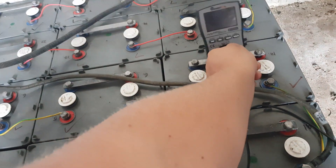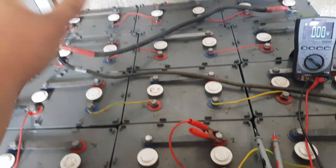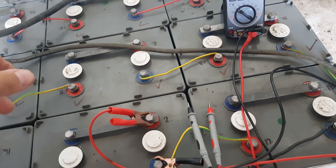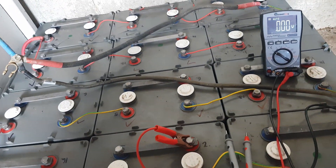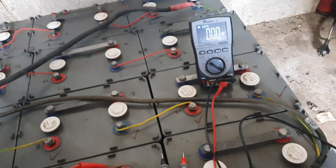G'day guys, a bit of an update on the gel cell pack. I'm out having a bit of a test in between cells to check and see if they're alright. Most of them are 2.2 to 2.25 volts, which is good — they've kind of balanced themselves out with the couple of days of sunshine they've got.